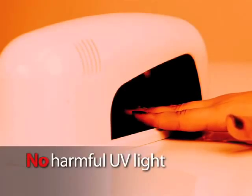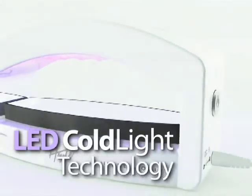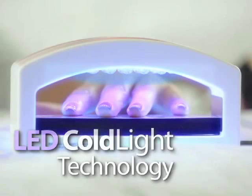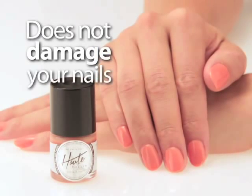Unlike sometimes harsh UV lights used to dry nails at the salon, our breakthrough patented cold light technology dries and sets nails in seconds without damaging the skin around your nails.